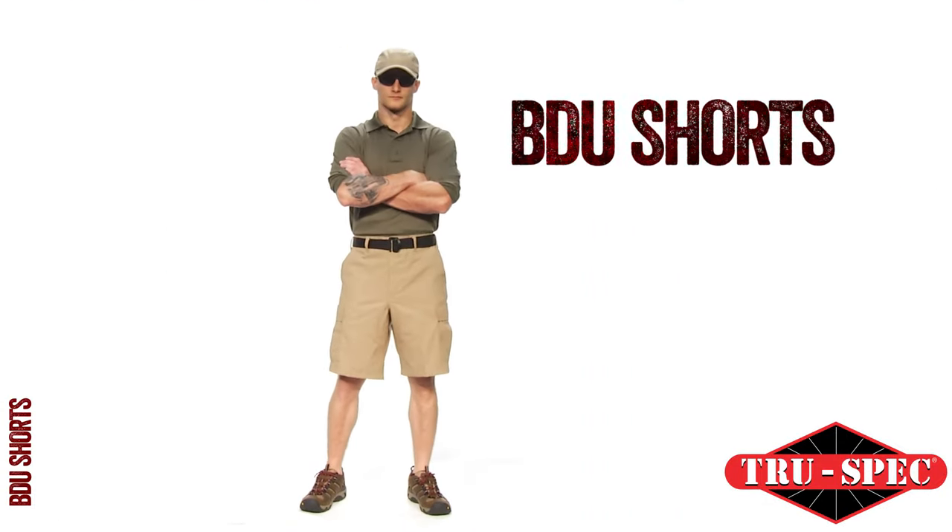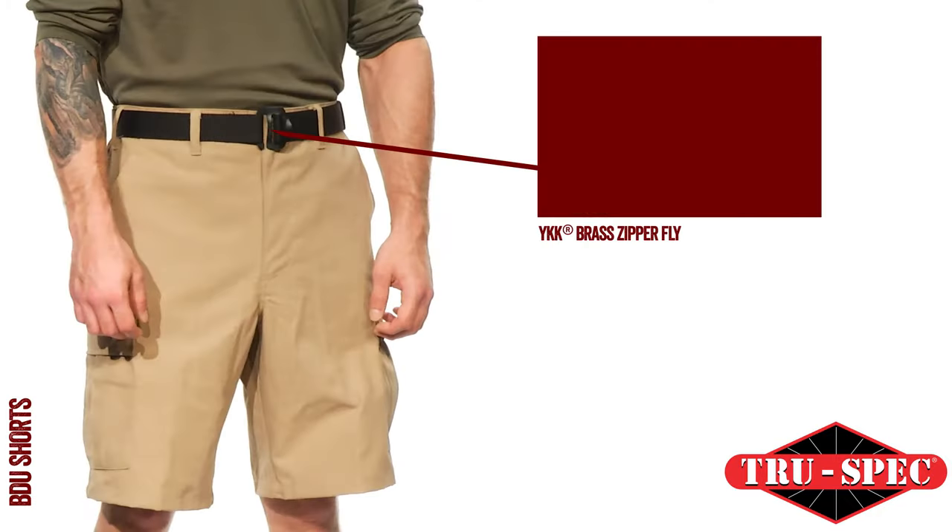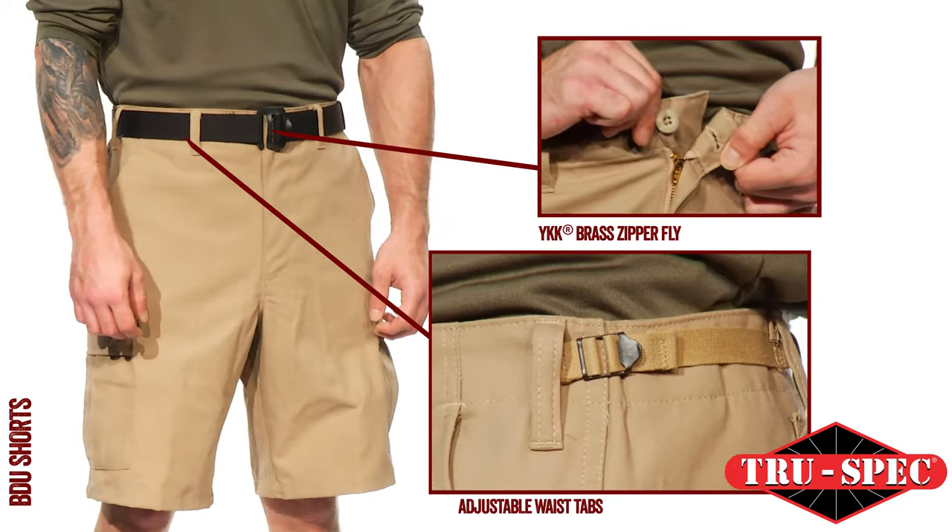TruSpec's BDU Shorts are the ideal shorts for work or play. The BDU Shorts feature a YKK zipper fly and adjustable waist tabs.